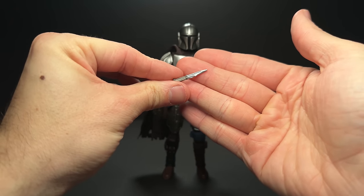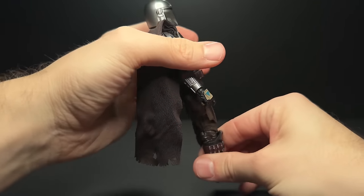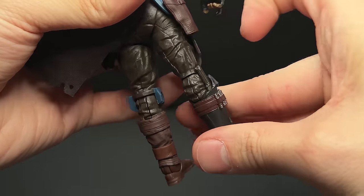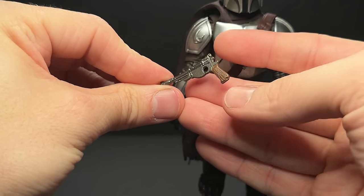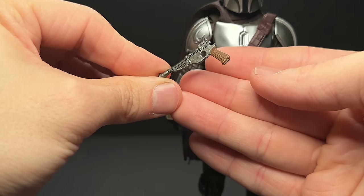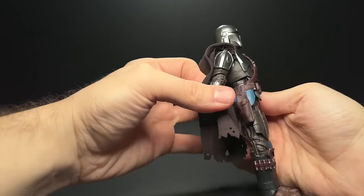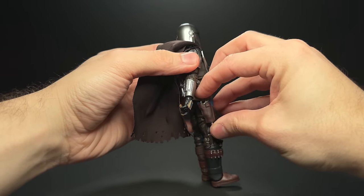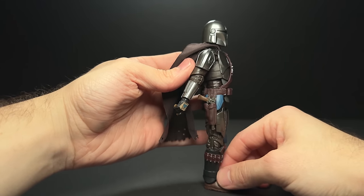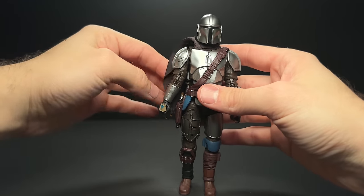He does come with the Vibroblade — I'm not sure if we've actually gotten this before with a Mando figure, but it does fit nicely into his right boot here, similar to how the Cara Dune figure works. I don't believe there's anything new about his pistol; it looks like the same sculpt as before with a nicer, more graphite paint job. And they've done away with the little strap on the holster — I really don't like those straps with the little peg that's supposed to fit in, that just never really does and ends up floating there. They've removed that and this just sits nicely in there. It's a little bit of a design choice, but I think it was the right decision.